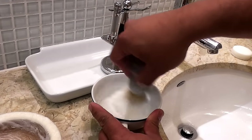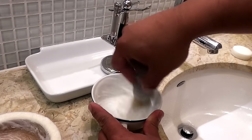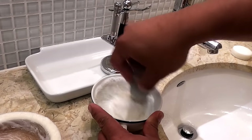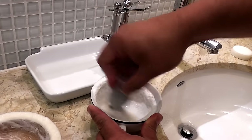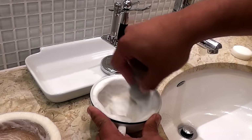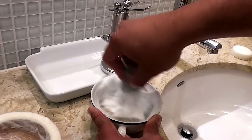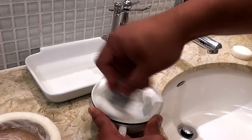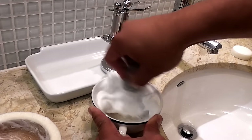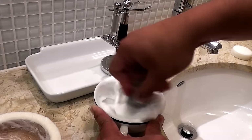You'll notice the bubbles start off pretty big, and as the lather starts building, I start pushing the brush down just a bit. The goal is to get a nice thick lather with small bubbles.